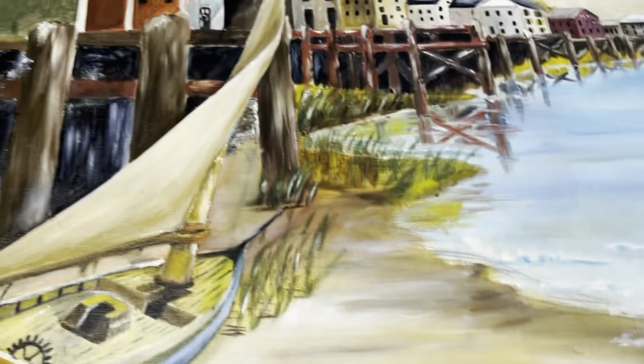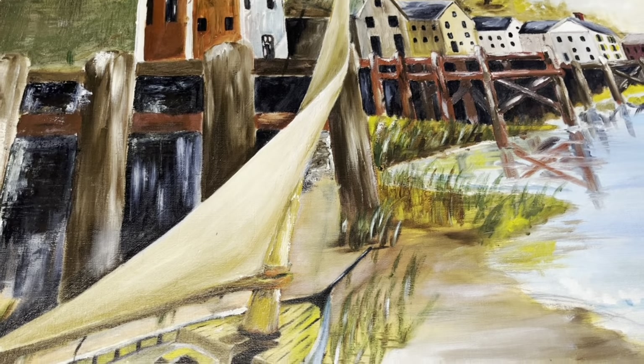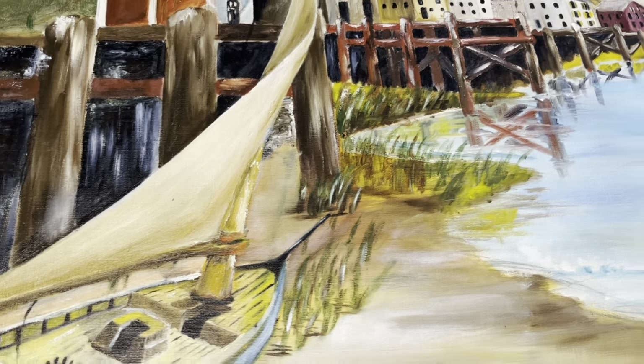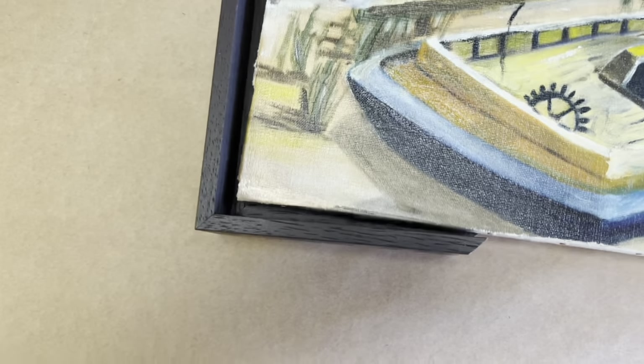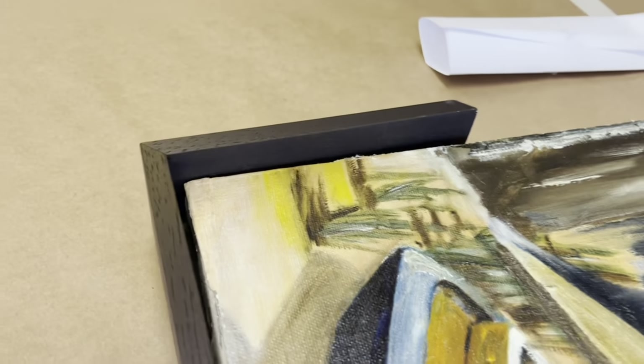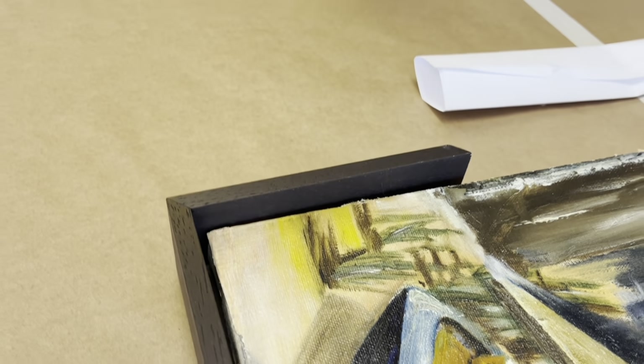We understand we have to solve the problem of allowing the canvas to move a little bit if you want to tap those corner keys. That's one problem we've solved. The other problem is pretty standard when you deal with a floater frame — you can see that this sample of the frame is too deep. I need to raise the painting up a little bit. So now I'm going to show you the frame and what I've come up with.